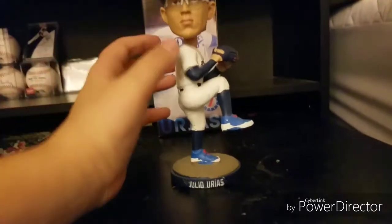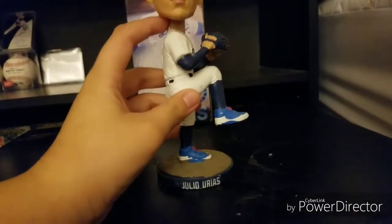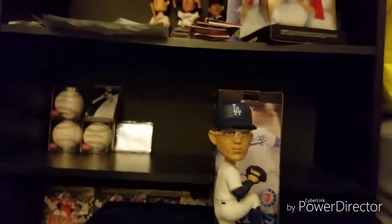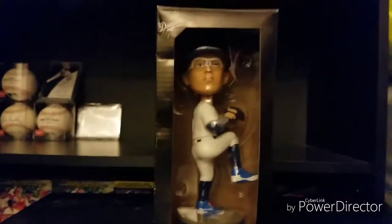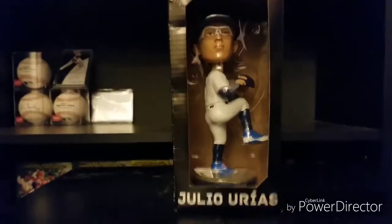There's also a video coming up on that day, so check it out. All right guys, so there's the bobblehead — catch up with you guys in a second. That was the Julio Urías bobblehead review. See you guys next time, peace.